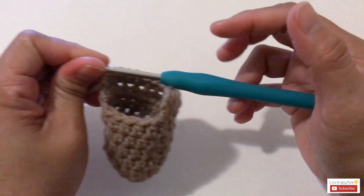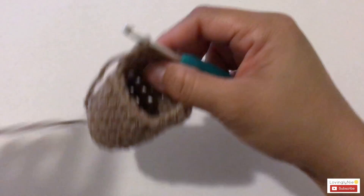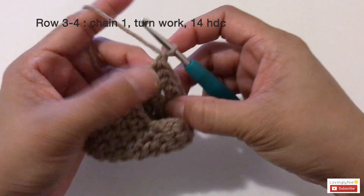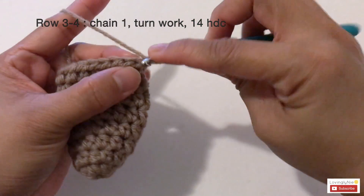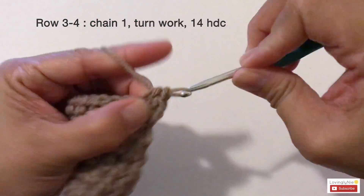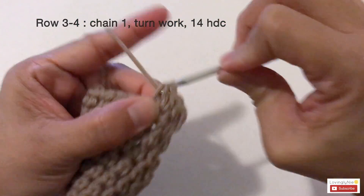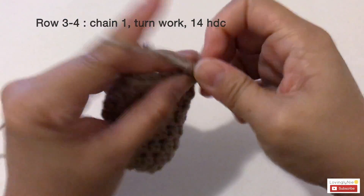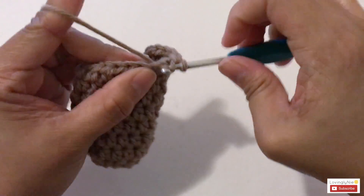Now start row three. For row three and row four, both rows start with chain one and make 14 half double crochets across. Go ahead and finish up row three and row four — both rows start with chain one and 14 half double crochets. I'll meet you at the end of row four.